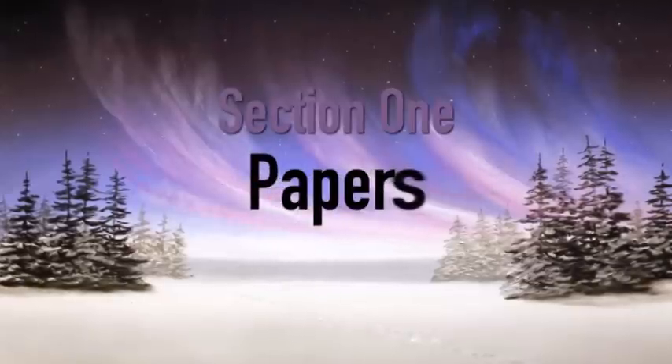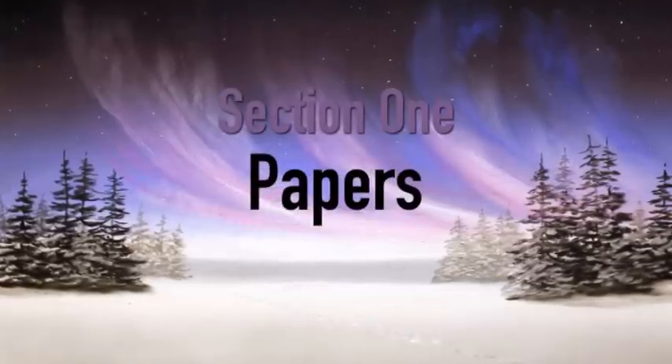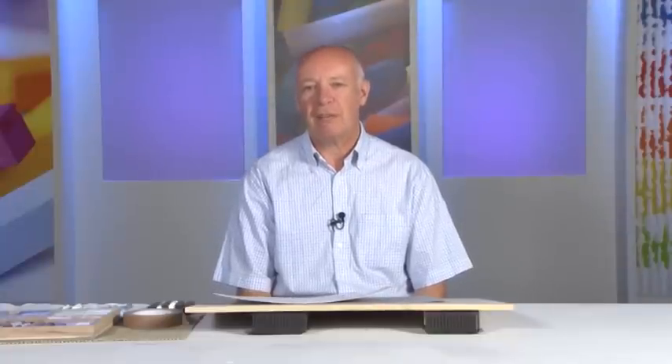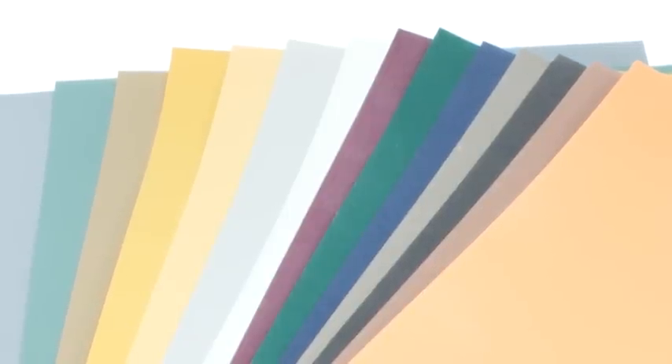The first thing we'll do is look at some of the papers we'll be using. Although I use a variety of different pastel papers, my paper of choice is Clairefontaine's Pastelmat paper, which comes in a variety of different colours. I often let the subject matter dictate what colour paper I use, and here are a few examples.